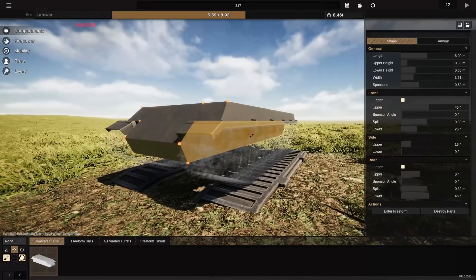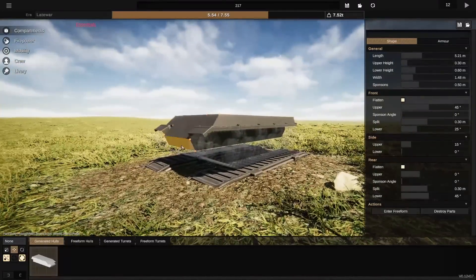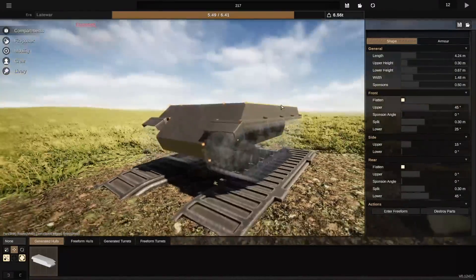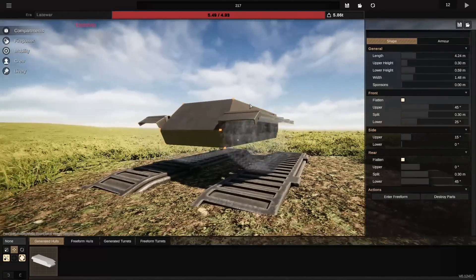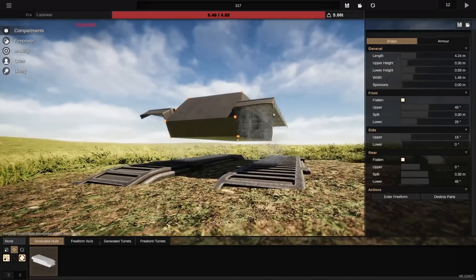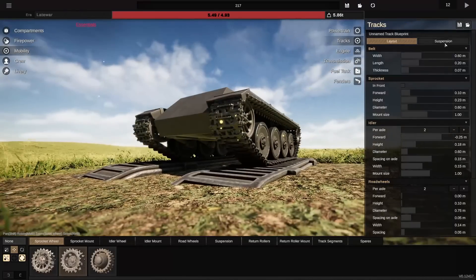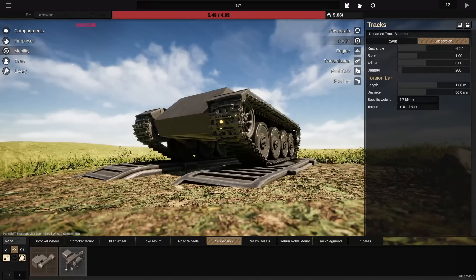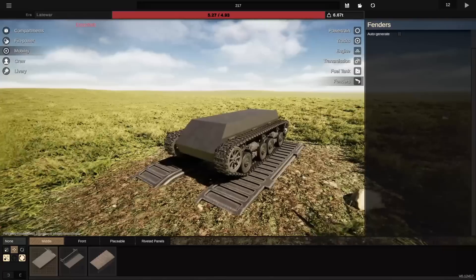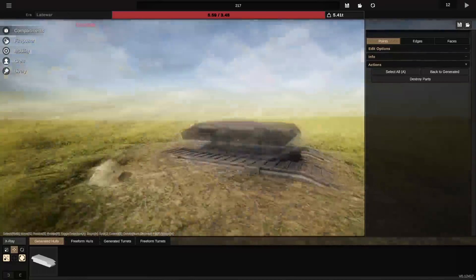Hello everybody and welcome back to Sprocket. Today we're going to be designing a little light tank with an oscillating turret. It wasn't necessarily meant to resemble an AMX-13, but it's kind of inevitable when you're designing something with an oscillating turret that it's gonna look a little bit like a tank with an oscillating turret. When looking for inspiration there really isn't a lot else out there, so it really does just look like an AMX-13. There are a couple of differences here and there, but frankly you wouldn't notice them unless you looked really, really closely.